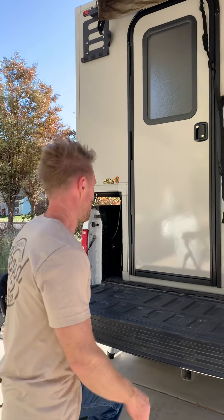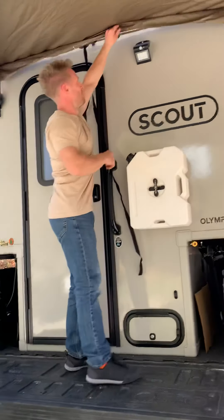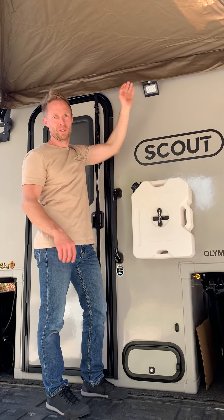Two jerry cans for water — they're just two-gallon cans, so it's not a lot of water, but better than nothing. It's also got a motion-activated light out here, so when it's dark out this will turn on, which is kind of slick.